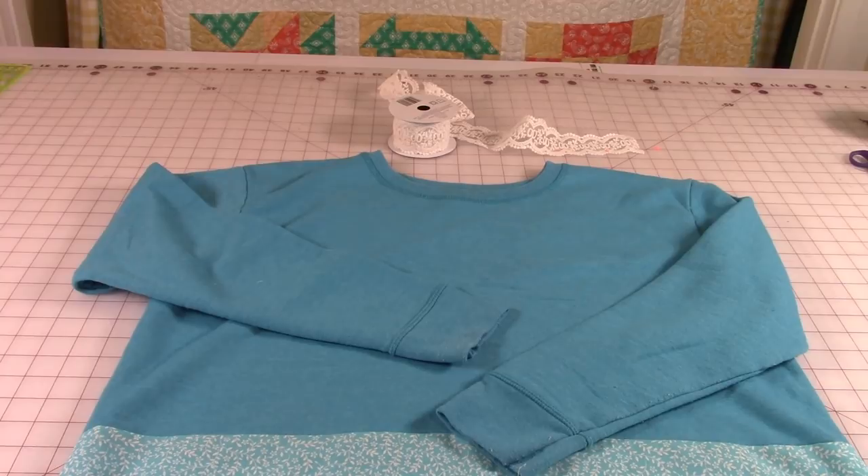Hi everyone, this is Cheryl and welcome to my sewing room. I'm going to demonstrate how to take a very plain ordinary sweatshirt like this and change it all around. We're going to soften the neckline, shorten the sleeves, and add a little bit of lace trim. So let's get started.